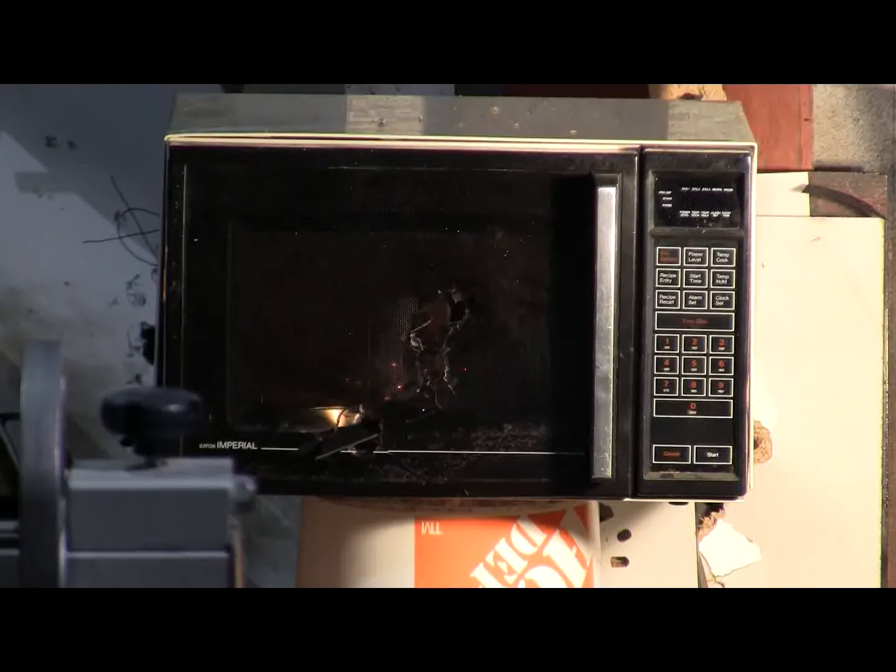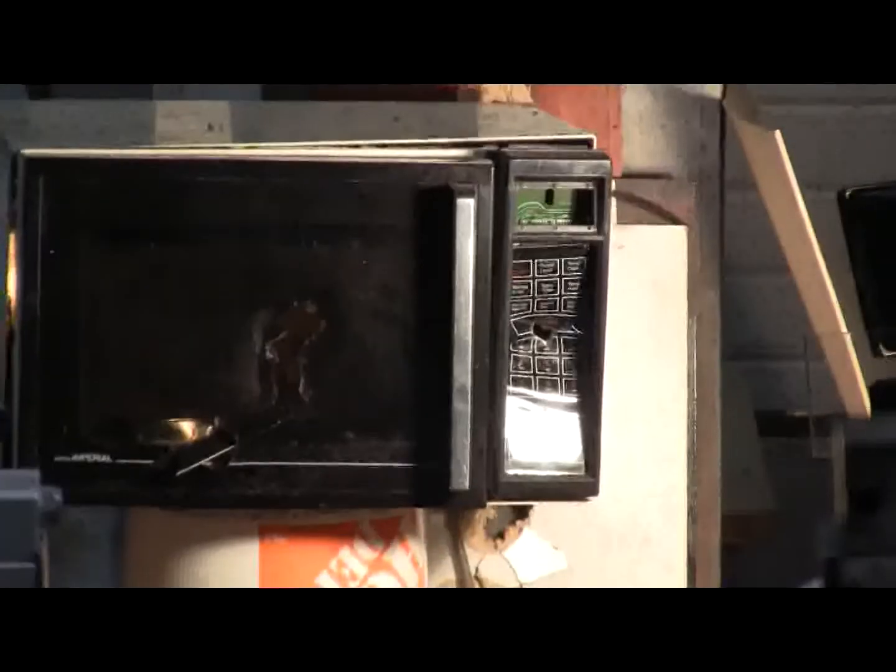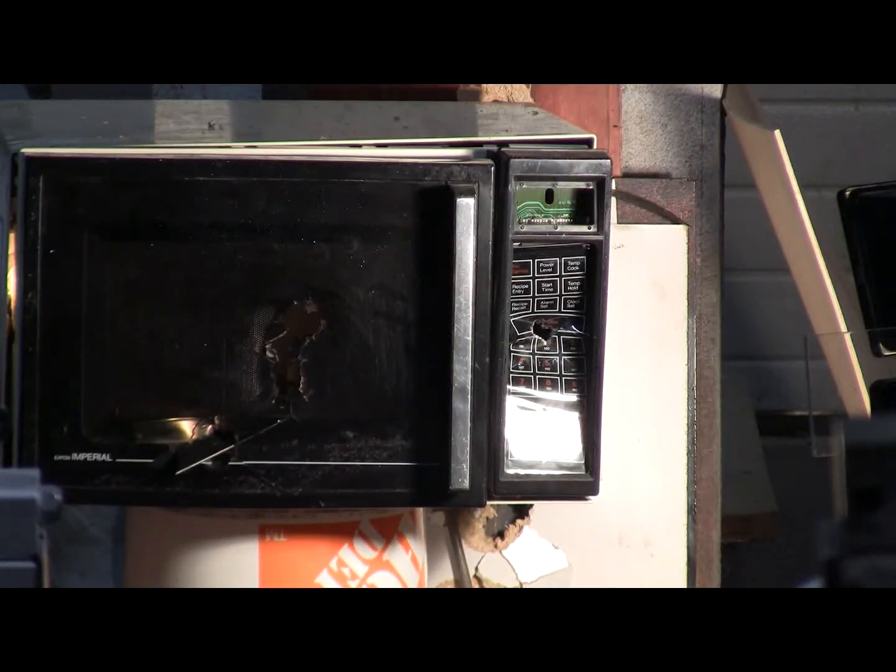Despite having a lot of holes shot through it, the microwave still works. I can't run the chronograph because of the interference, but we're going to shoot the control panel and put this microwave out of its misery. We'll be firing at 500 PSI and I'll try and hit in the middle of the control panel. Nearly at pressure — 490, 495, 500 PSI and fire!